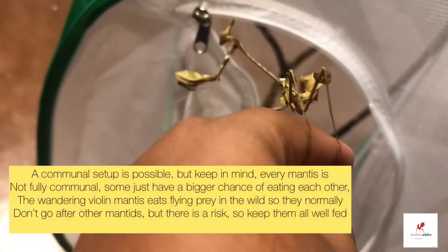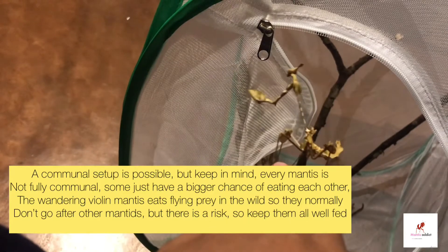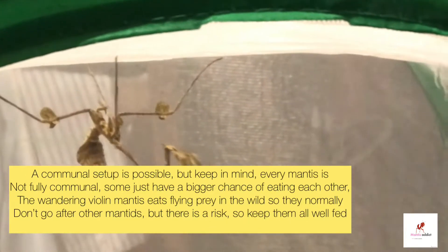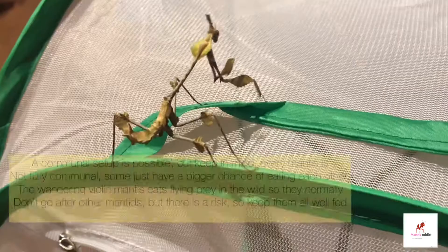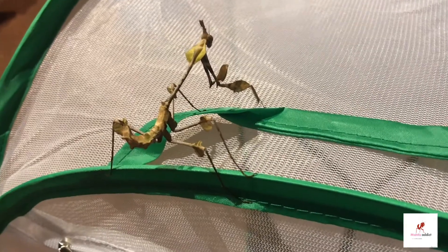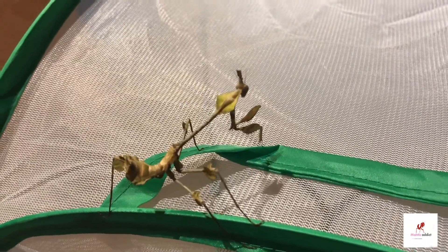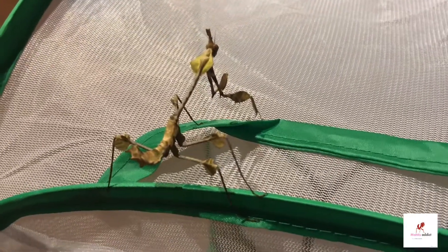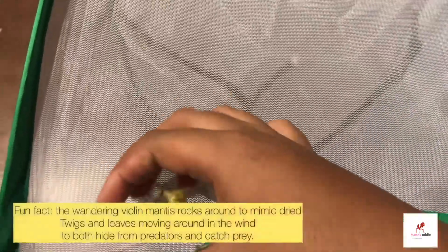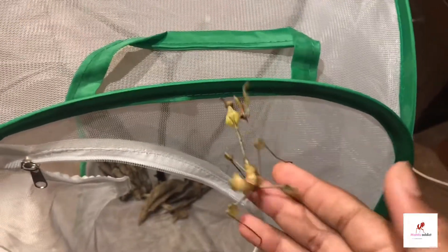These guys can be kept communally, but keep in mind that no mantis species is 100% communal. Some species like Hierodula are very prone to killing each other, while violin mantids — which eat small flying insects like flies and moths in the wild — are less likely to prey on each other. However, if they get hungry they will, so keep them well fed in a large setup with plenty of twigs and branches so they can spread out.